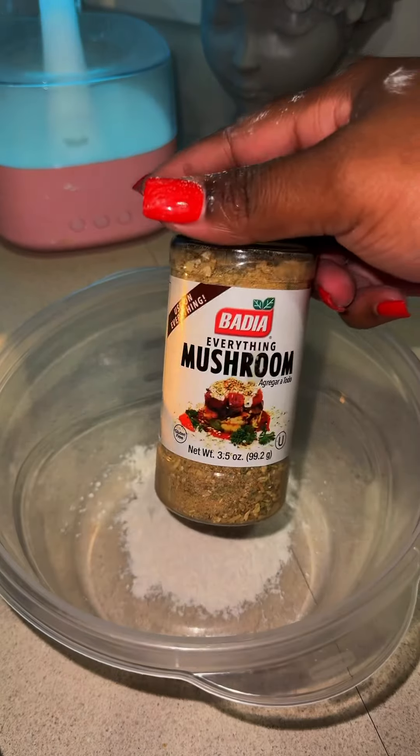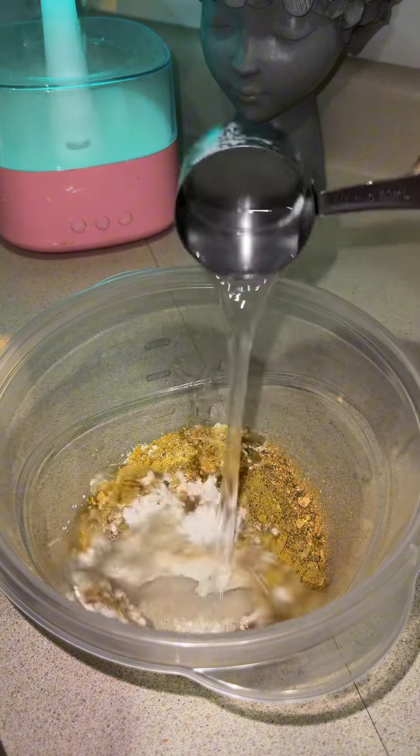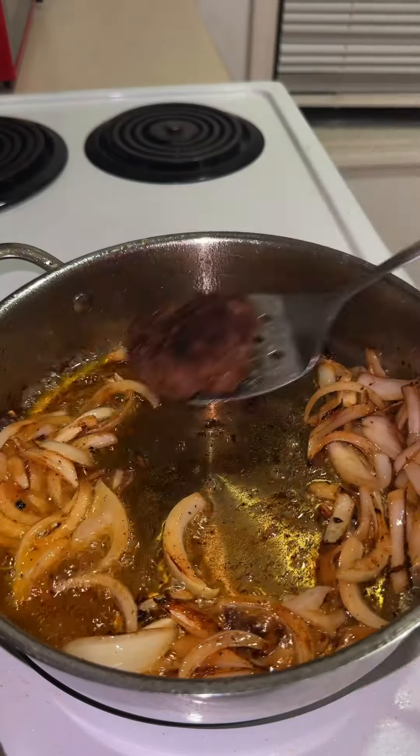I used one fourth cup of all-purpose flour, some mushroom seasoning, and chicken bouillon. Then I added one cup of water and gave it a good stir.